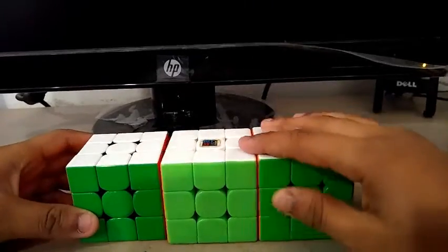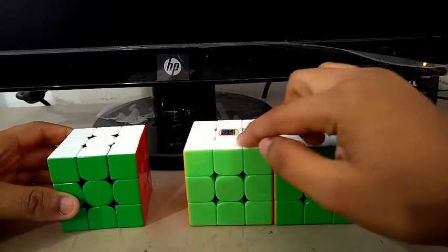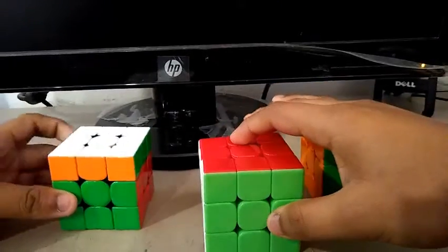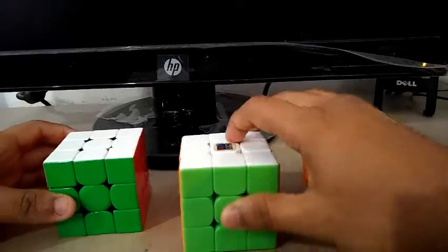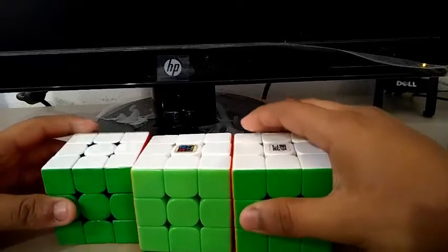For 3x3, my main is the 354M and my backups are the MF2RS3M and the YLong V2M. My goals for 3x3 are to get a sub-10 single, or probably a sub-9 single if I'm really lucky, and a sub-11 average.